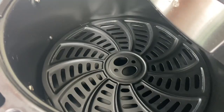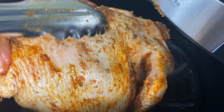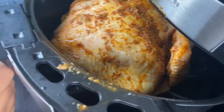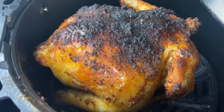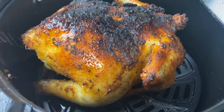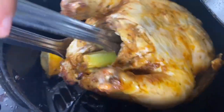My air fryer has been preheating at 380 degrees and I'm just going to spray it with a little bit of olive oil. I'm going to place my chicken in with the breast side down — that's very important because we don't want the breast cooking up first since we know it can dry out easier — and I'm going to cook this for 30 minutes undisturbed. Now I know the seasoning may look like it's burnt, it is not. Trust me, it is totally fine.